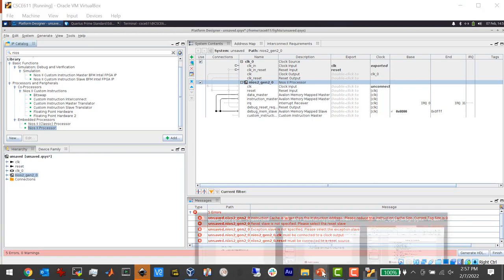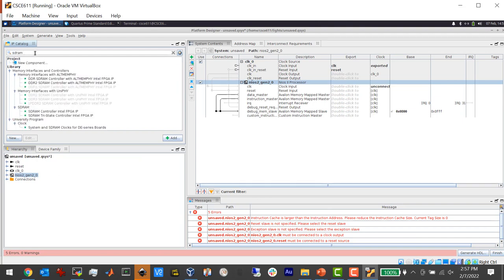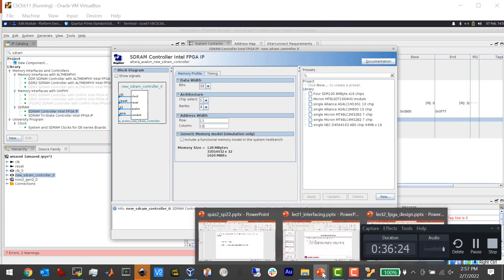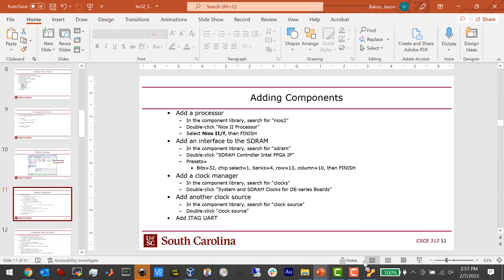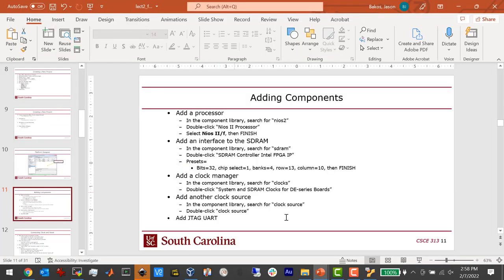Next we need to add an SDRAM interface — the SDRAM controller that will talk to the RAM. This is the same memory technology as in any computer. We're going to use the SDRAM Controller for Intel FPGA IP. Settings: 32-bit wide, chip select 1 bit, banks for row, 13 bits for row and 10 bits for column. Hit OK. Then we need a clock manager — 'System and SDRAM Clocks for DE-series Boards'. Then we'll add a JTAG UART. That's all we need: processor, SDRAM, clock manager, clock source, and UART.